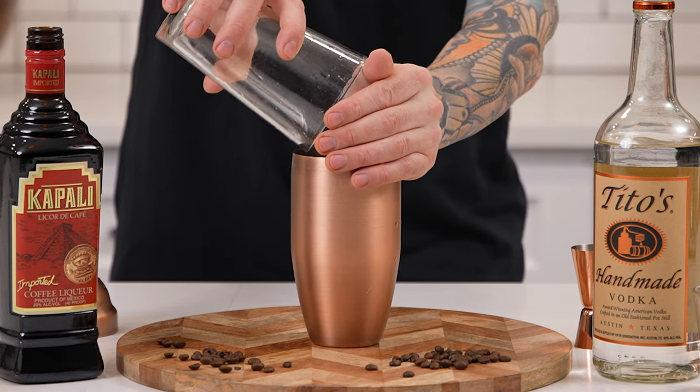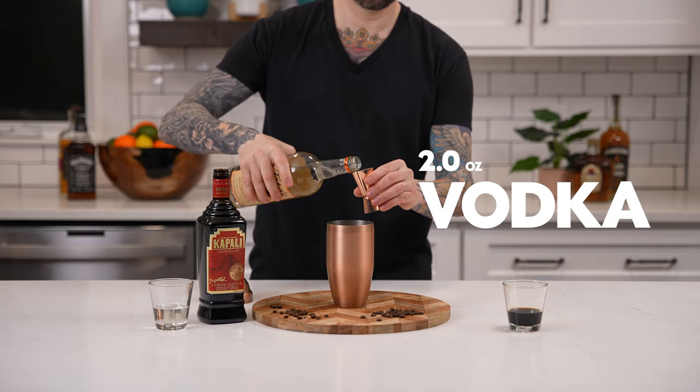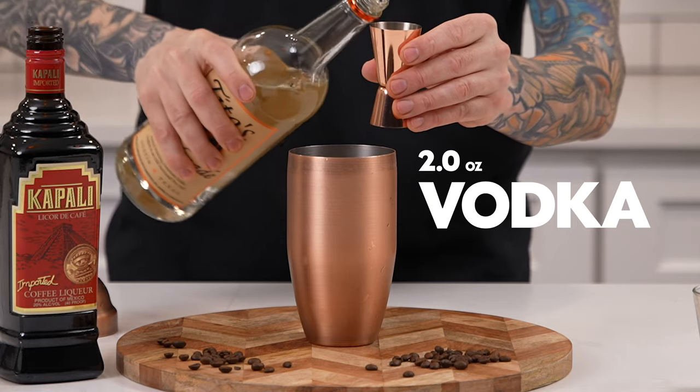First add ice to your cocktail shaker. Now add two ounces of your favorite vodka. Now some variations may call for vanilla vodka, but we're just going to use regular vodka today.